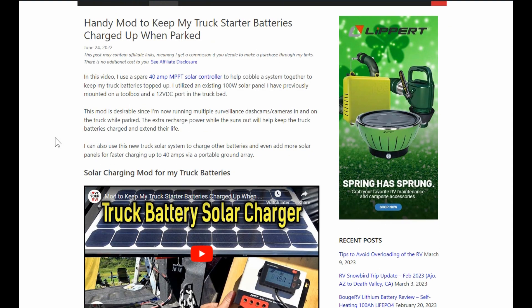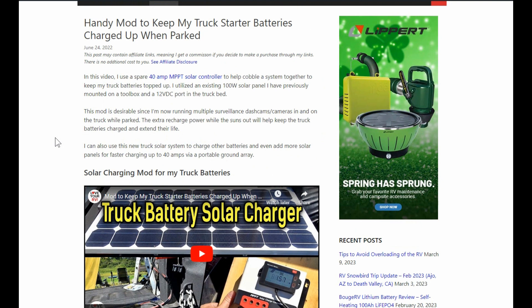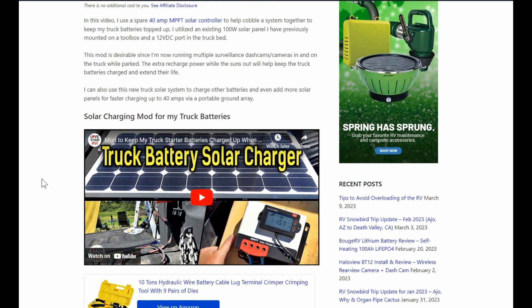Last summer I installed a dash cam that had a really good parking mode, but the parking mode would drain down my truck battery if I left it on for multiple days. So I took a solar panel I'd used on a truck toolbox for many years, took an old controller, and fed it into the truck battery to keep it topped up.